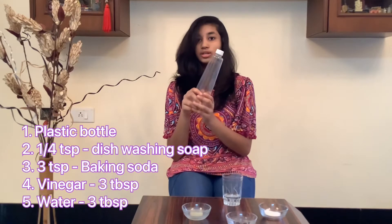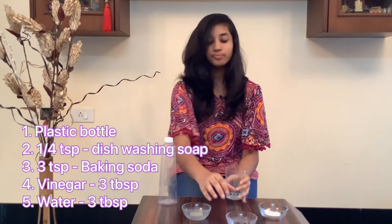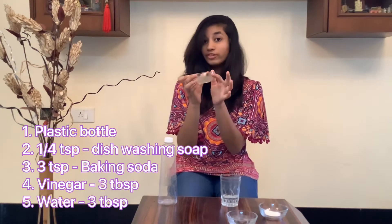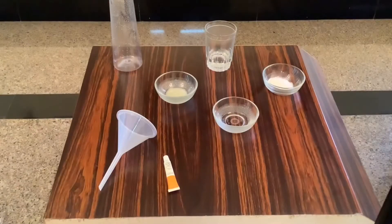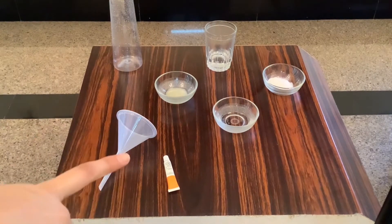So without further ado, let's move on to the volcanic goodness. The materials you require are a clear plastic bottle, three tablespoonfuls of water, three tablespoonfuls of vinegar, a quarter teaspoon of liquid dish soap, and three teaspoonfuls of baking soda. Additionally, you'll also need a funnel and paint.